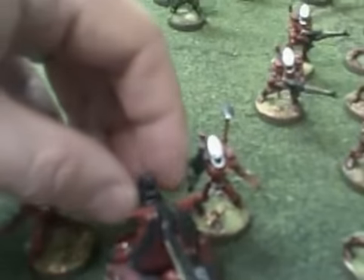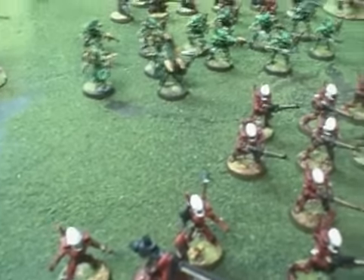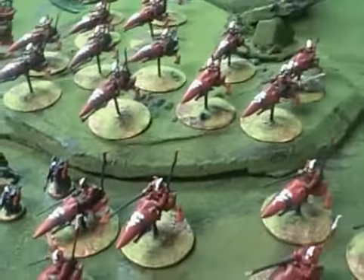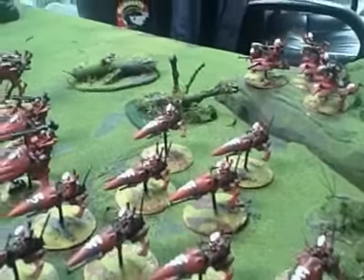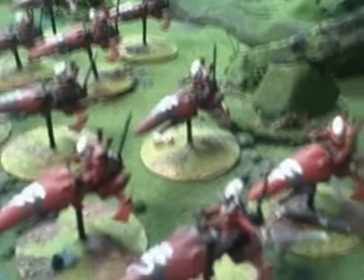These weapons are all magnetized, which is a really nice feature. It allows you to counter a variety of threats on the tabletop. There are 34 jet bikes in the army, which is a whole heck of a lot, including this wonderful Warlock conversion here.